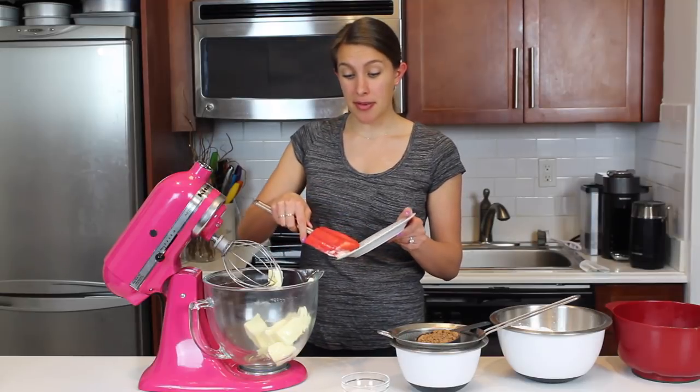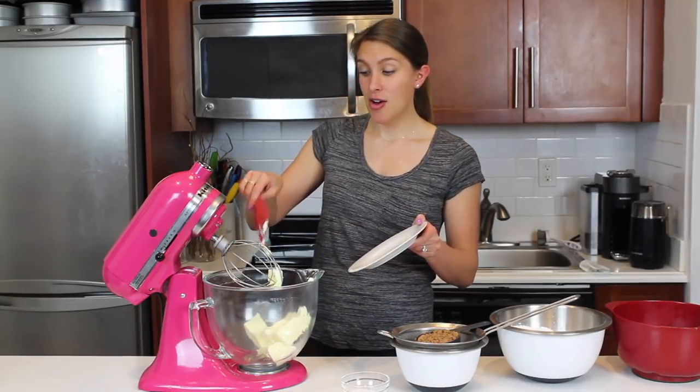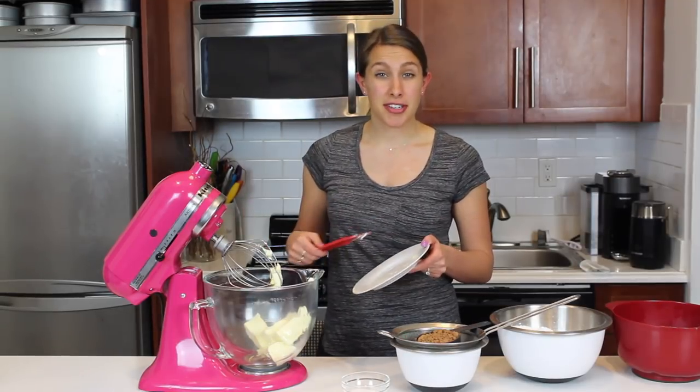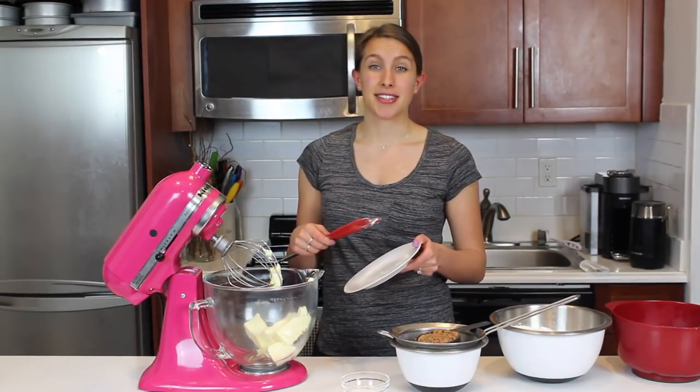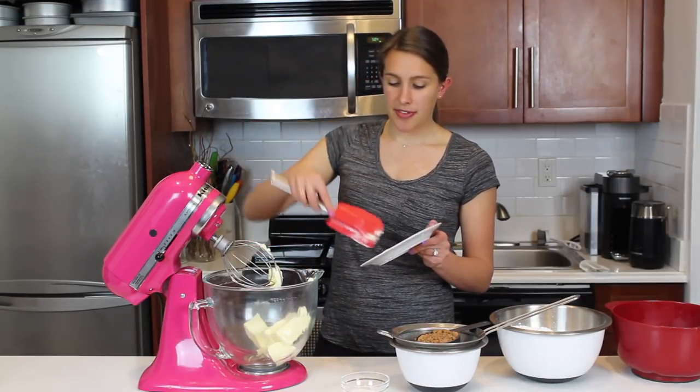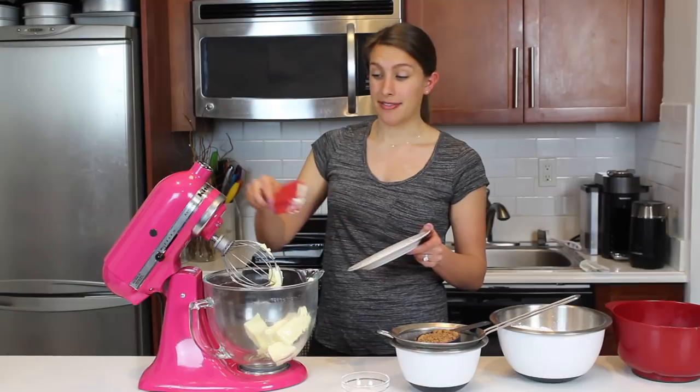A full batch of buttercream can definitely frost a small cake, or it could frost about four dozen cupcakes. Of course, it's going to vary based on how big of a frosting swirl you're adding on top of your cupcakes, or if you're doing any other kind of decoration with it, but as a rule of thumb, that's about how many cupcakes it'll cover.